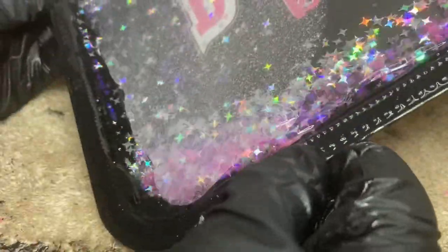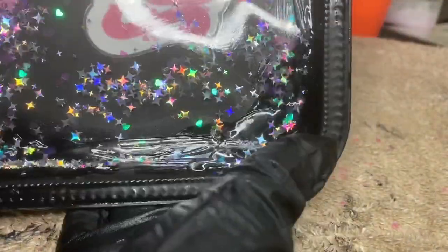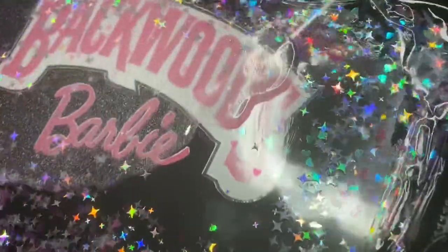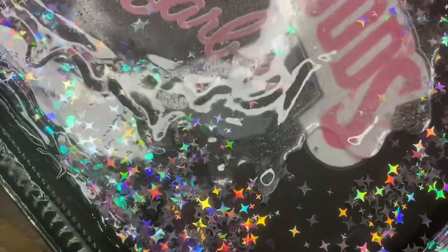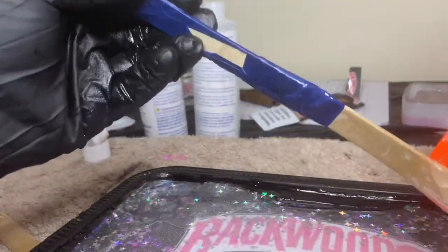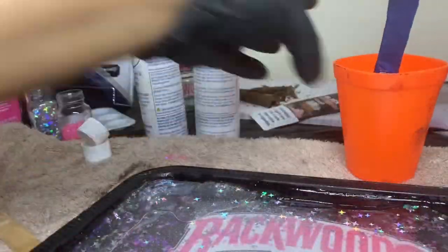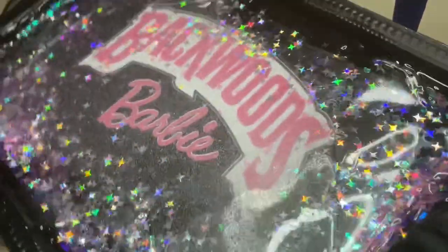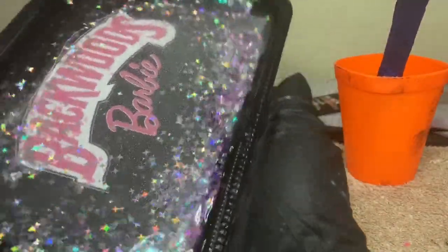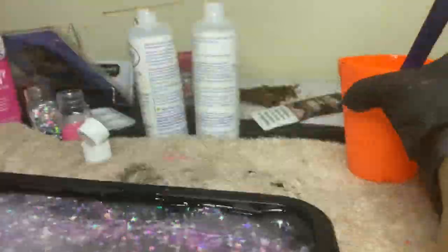Now I'm laying the epoxy just like I would on any other rolling tray video. This epoxy is going to seal the entire thing — the plastic, the metal tray — and make sure everything stays inside and nothing leaks, so you just want to spread it out evenly and get it up on those edges to secure and seal that rim. After it dries, along with the ashtray, everything is finished.